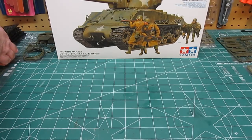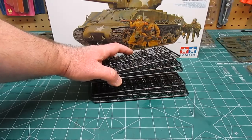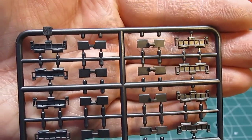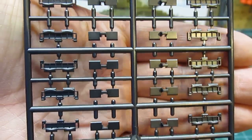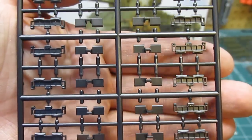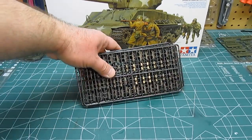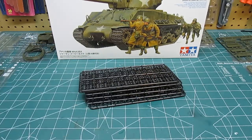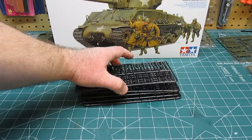Now we're going to get into the stacks of plastic. First I want to show you the tracks — the tracks are sweet. There are six trees for the tracks. These are not vinyl tracks; these are snap-and-glue together tracks which will articulate just like the real thing, and the detail is phenomenal. They're molded in a black metallic color which will make them perfect for weathering.